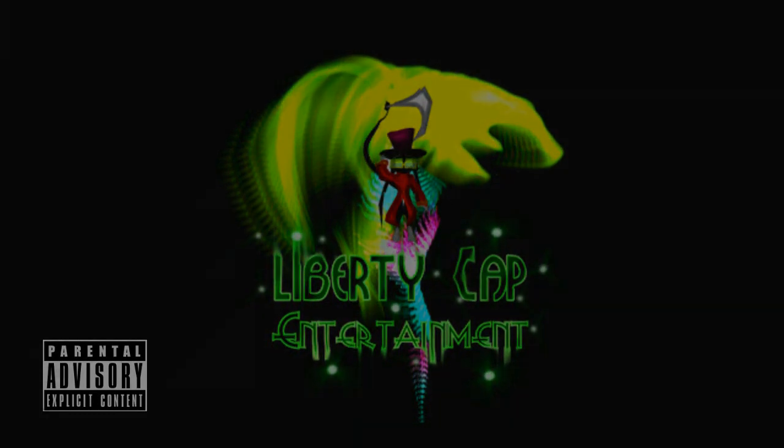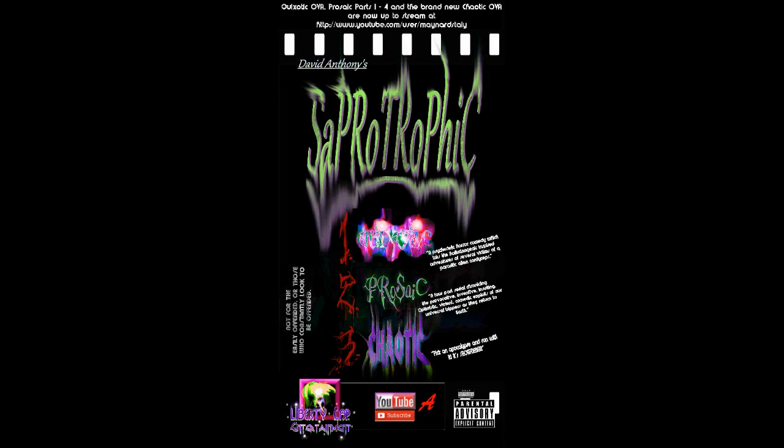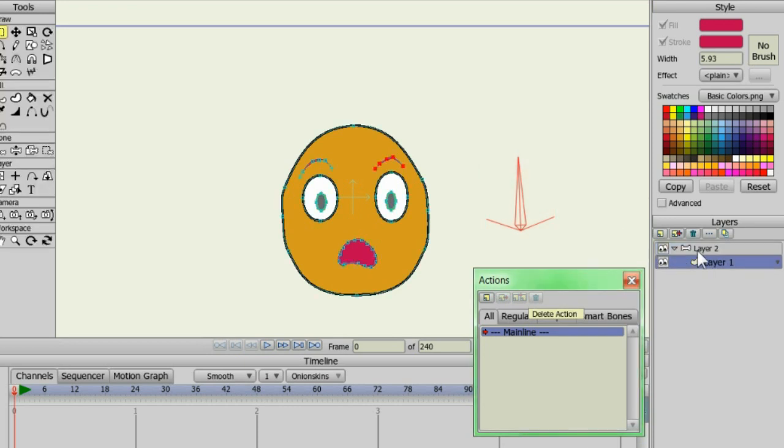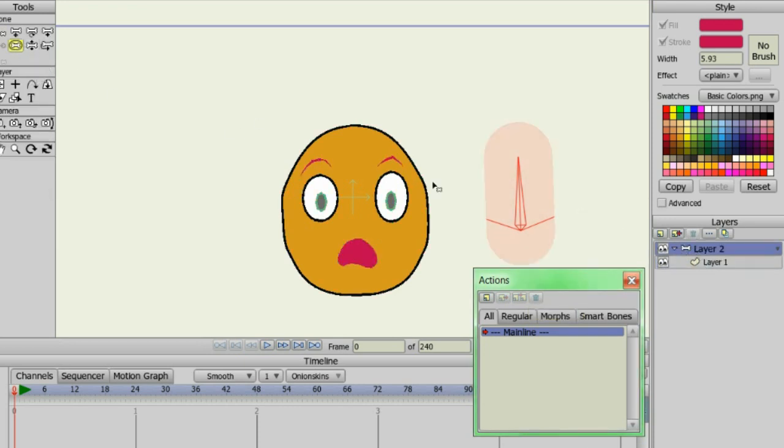Good evening folks, I'm Maynard Staley. Whilst I'm waiting for a little more attention on my Sabotrophic Animated Series, which I've uploaded, this evening I'm doing a little bit of a tutorial here on smart bone switches with Anime Studio — I'm using 9.5 — and this is just for all those noobs who have heard of smart bone switches but have never used them or don't know what they are.